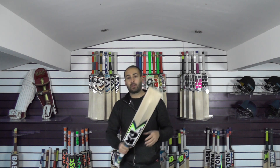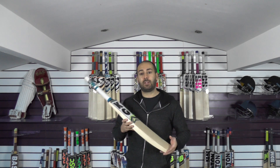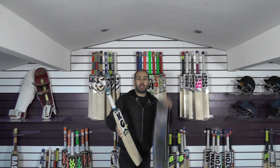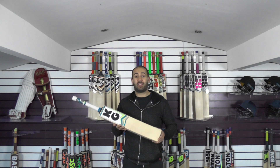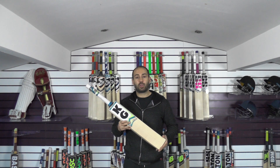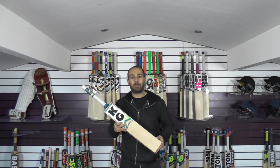So if you're interested in picking up one of these bats, simply click the link in the description. Like I say you've got a massive £75 saving. You also get a free KG padded bat cover and free UK mainland delivery as well. I hope you've enjoyed the video — if you have please give it a thumbs up and a like. And if you haven't subscribed to the YouTube channel already, then please do so. I look forward to bringing you plenty more video reviews, so until next time guys, I'll speak to you all soon. Bye bye.